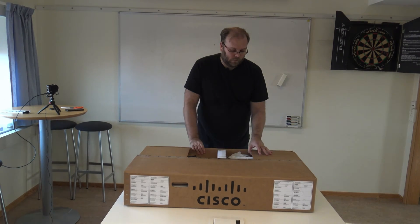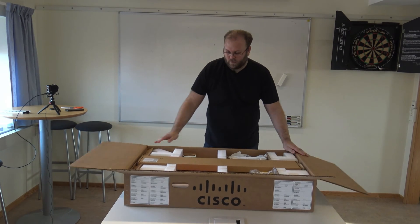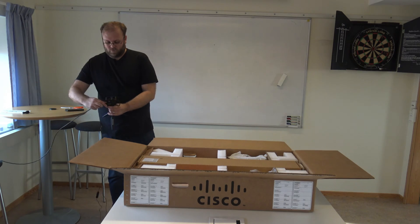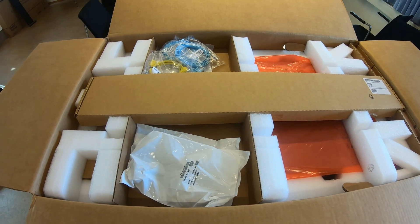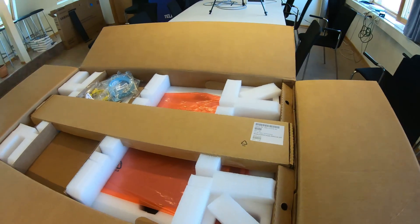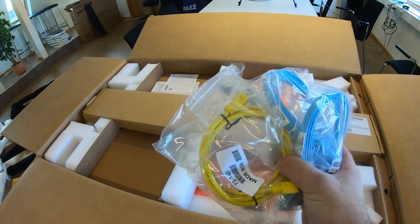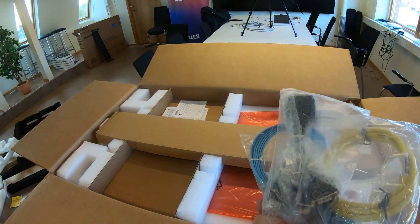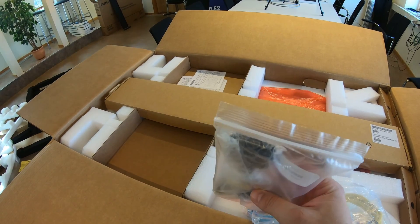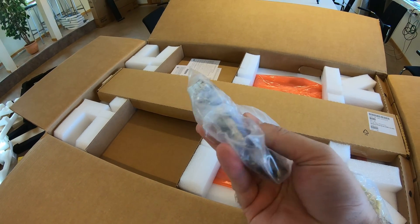So let's see what we get in the box. What we have here is power cables. We have some ethernet and console cables. This is for the server, so you have four keyboards and so on.